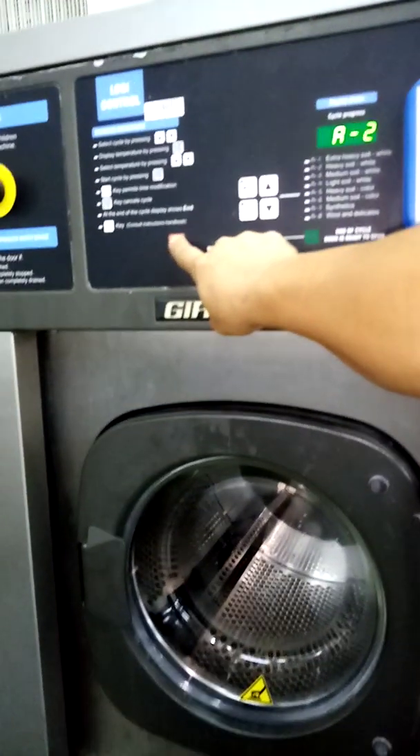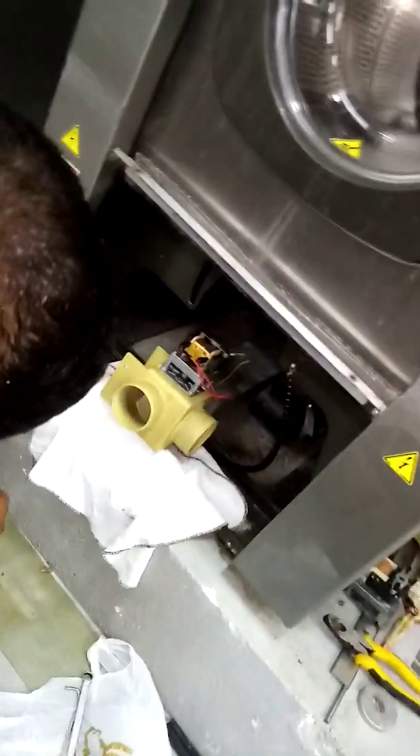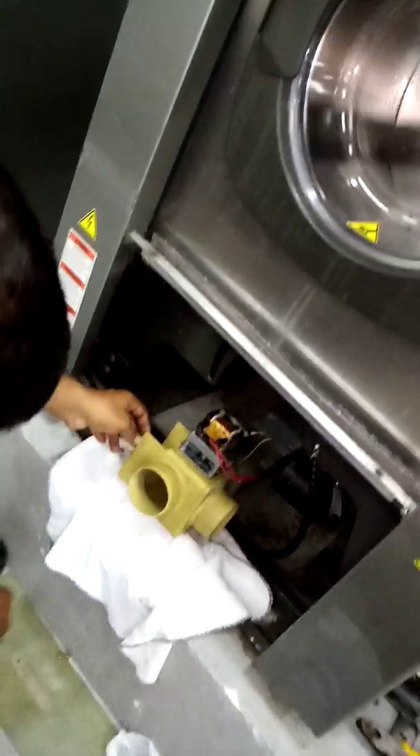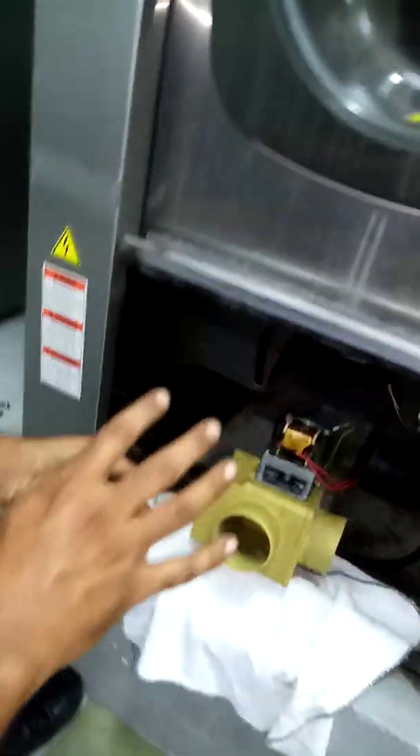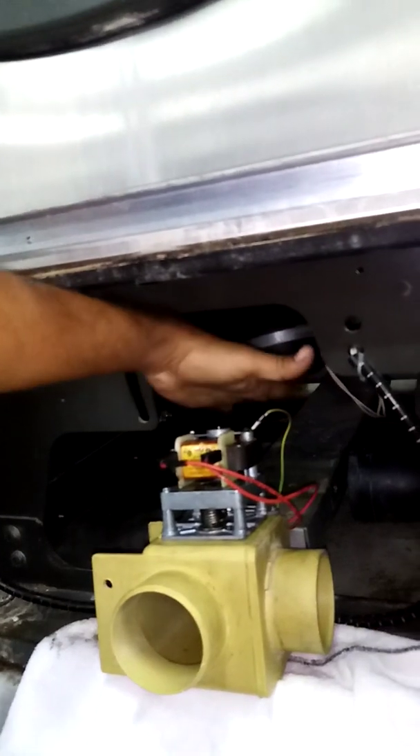Okay, let's close. Close? Perfect. This one close. Carbon. That one? Carbon. This one, close.